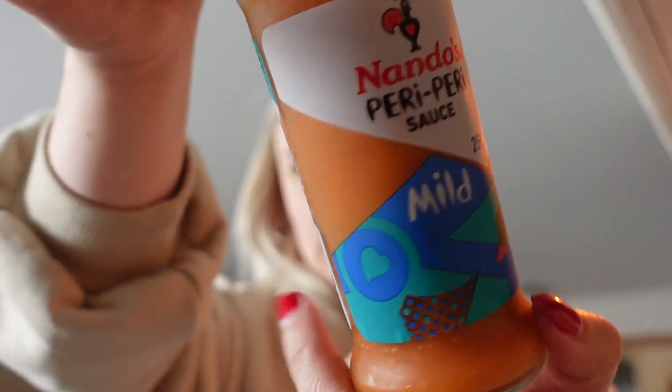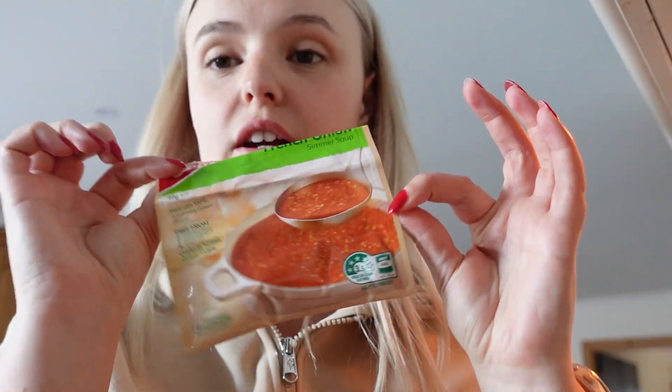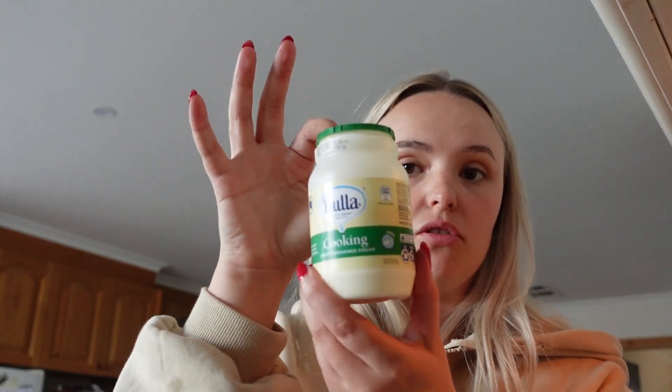Let's talk ingredients for the sauce — it's super simple. You start with just some butter in the pan. Then I've got my two secret weapons: the Nando's peri-peri sauce — I use the mild one, but you can use any one you want to make it spicier. And my secret weapon in everything is Continental French onion soup mix. I used half the packet last time and the rest of the packet this time. It is just the best — it goes so good in so many things and it's like 90 cents.